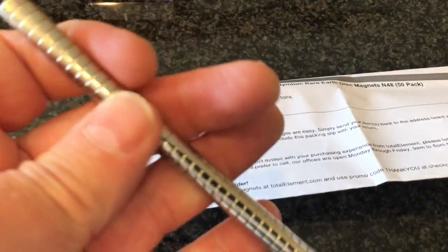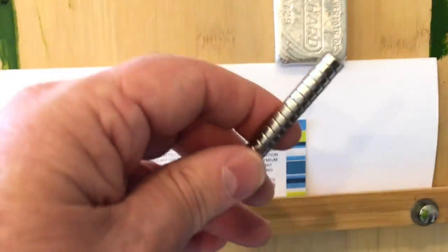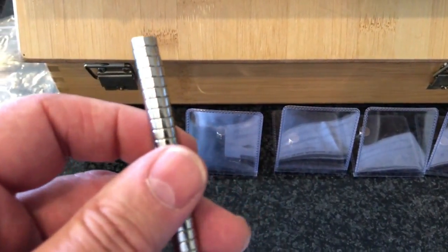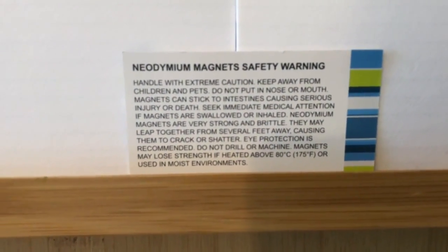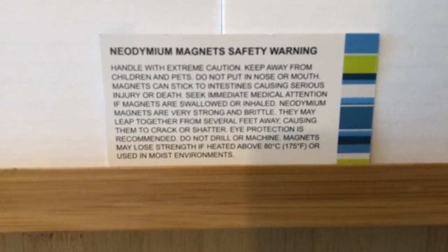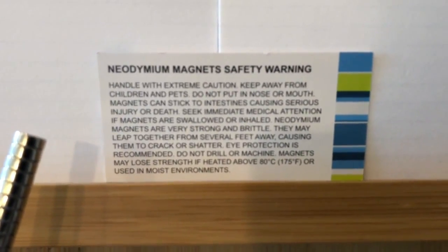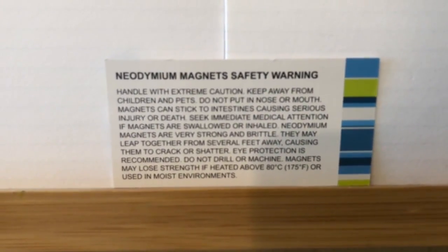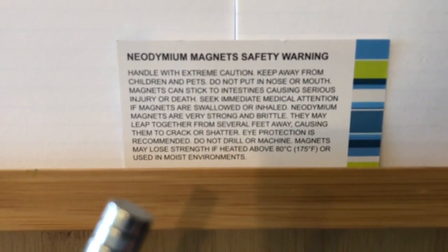If you're thinking about buying some of these — I'll put links below — you have to read the warnings. I had these out with my 13-year-old and had to be really careful he didn't get them near his braces. Handle with extreme caution. Keep away from children and pets. Do not put in nose or mouth. Magnets can stick to intestines, causing serious injury or death. Keep several feet away. Do not let them leap together — they can shatter and the coating can break off and lodge in your eye.